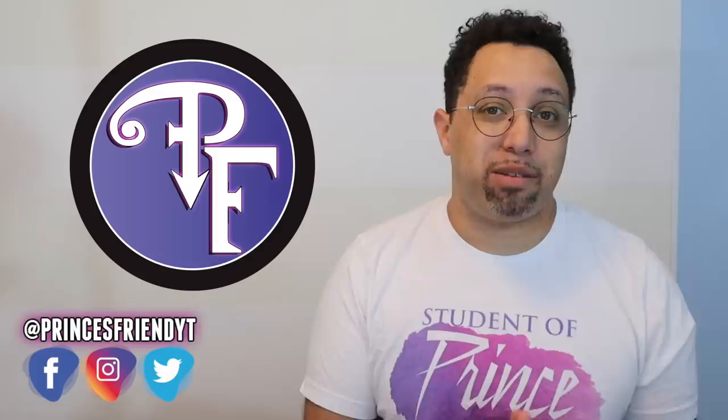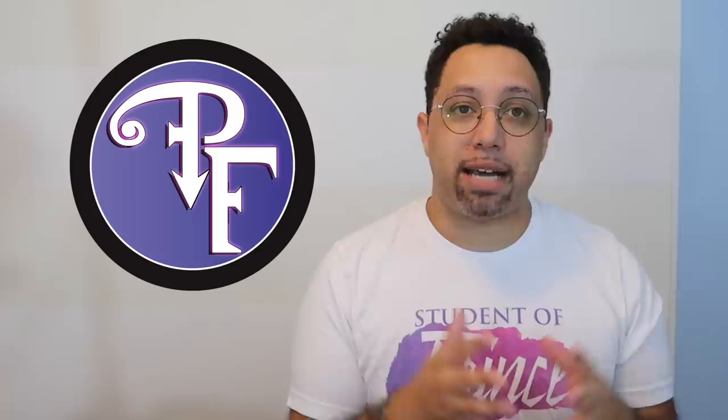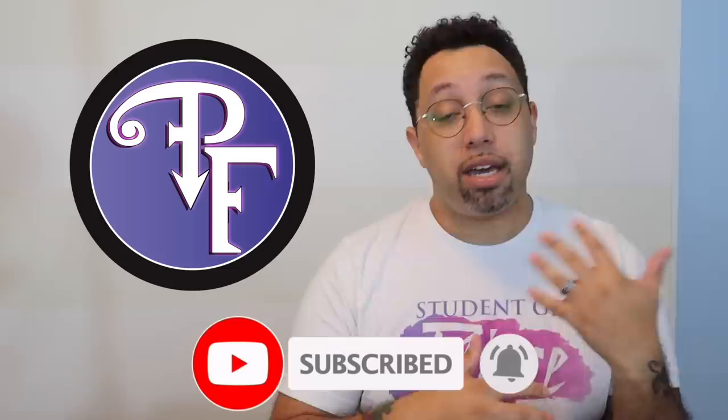Hey everybody, welcome back to Prince's Friend, exploring music through Prince. Today I actually have a much-anticipated book review for you all, because this is a book that I've been reading for the last week or so. I did go out of town last weekend and I read it on the plane a lot, and then I finished it actually just before sitting down to record this video.